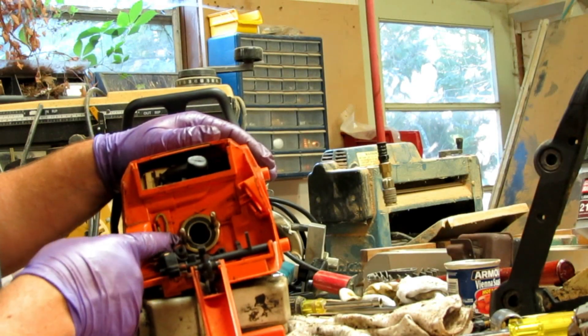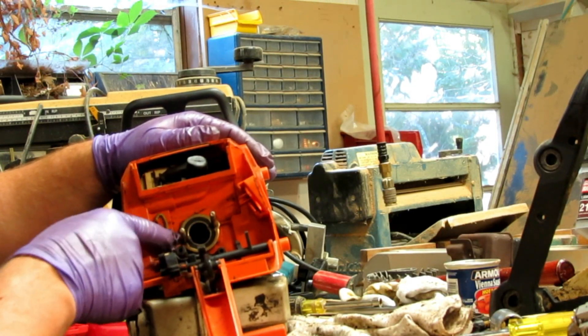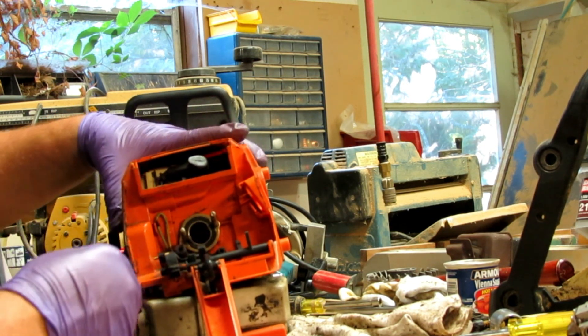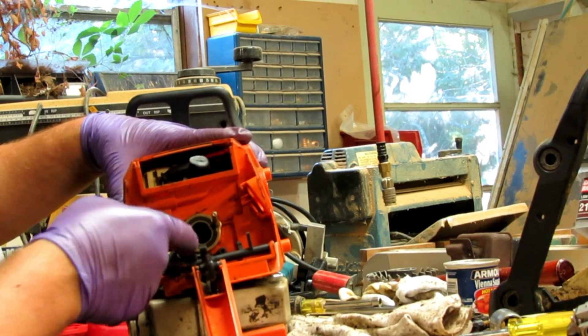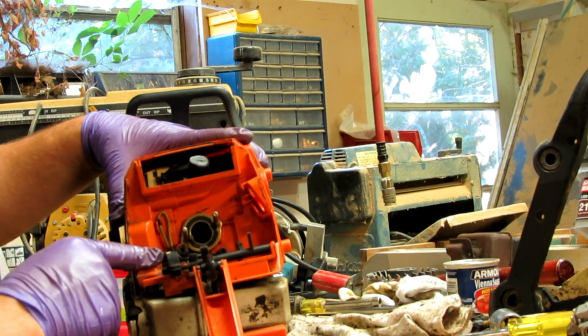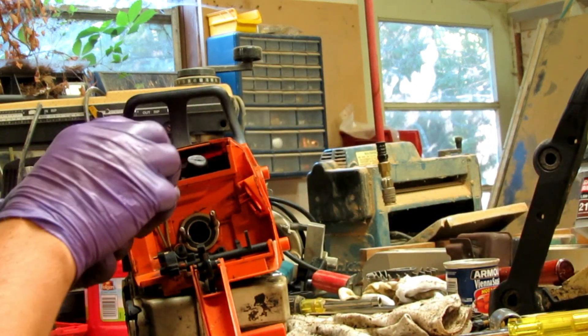Got our intake boot back in. This outer ring says 'top' on it — make sure that goes to the top. Not sure what difference that makes. Fuel line is ready to go for the carburetor, got my wiring in place, and we're ready to slide the carburetor back on there.